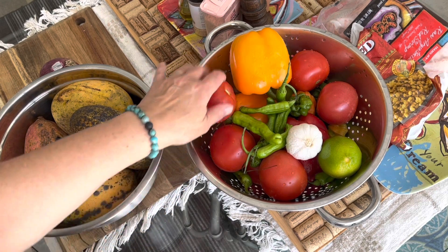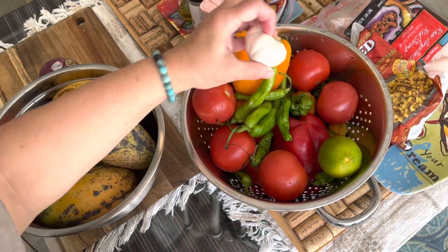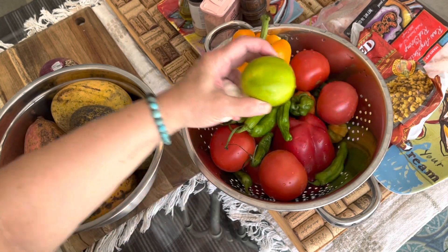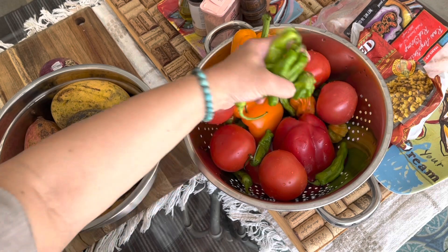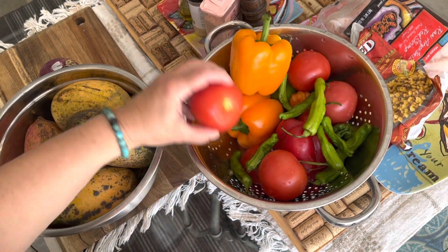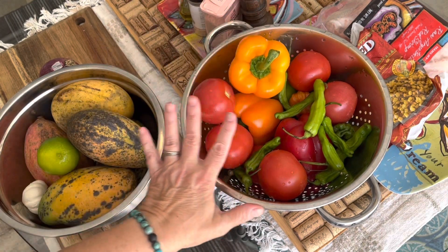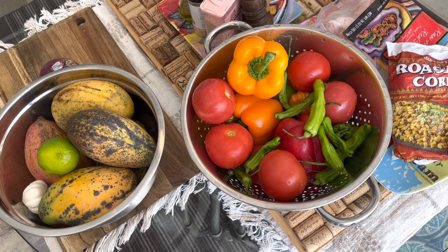And then we have some tomatoes, some different colored peppers, some garlic, limes. These are spicier peppers that I wanted to try. And then we do have a roasted jalapeño already. What we are going to do is roast all of these vegetables because we want to get a char. So let's get started on the grill.